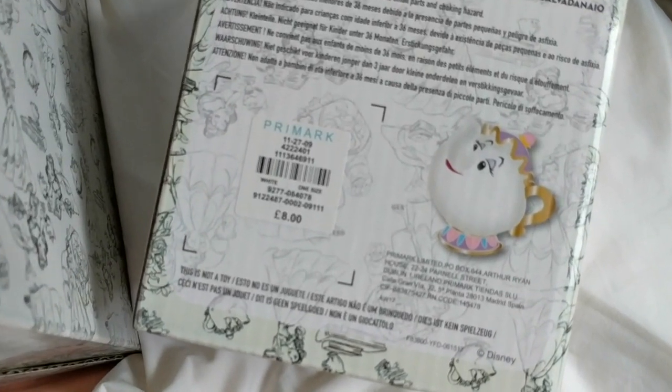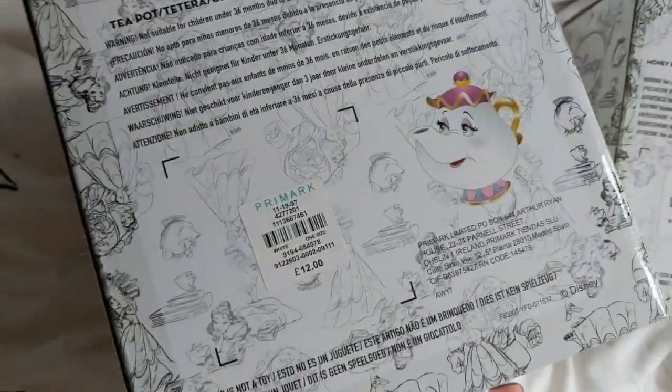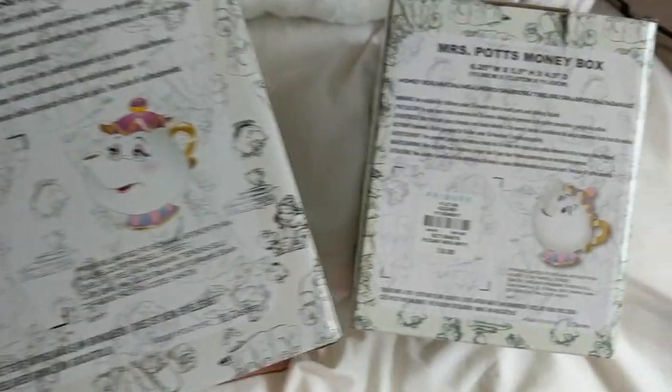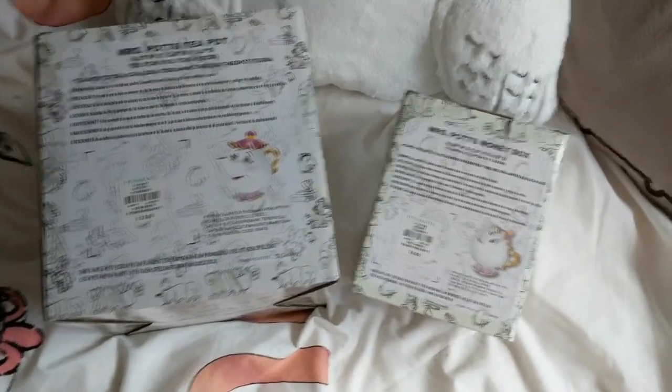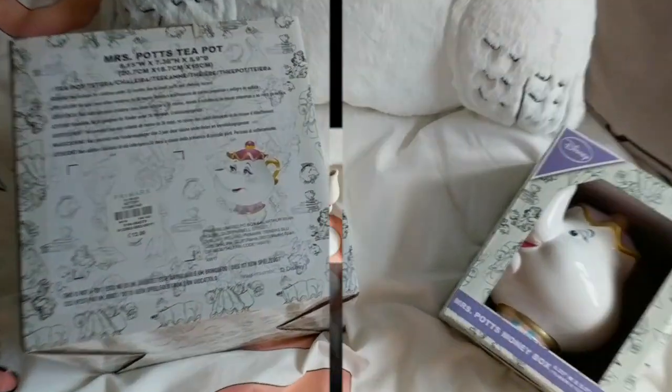So then we go on to the price. The money box is £8 and then the teapot is £12. So there is a £4 price difference between the two, and for me that isn't actually a lot for what you're getting. I'm just going to unbox both of these and then lay them side by side so you guys can see the difference.